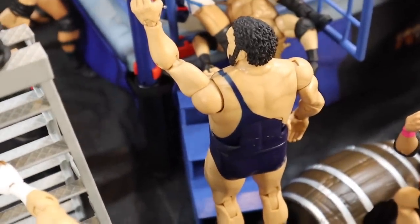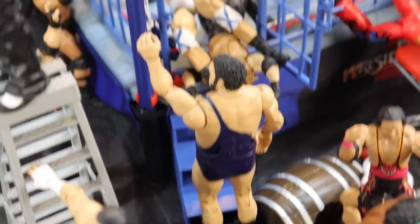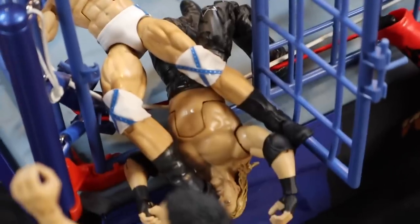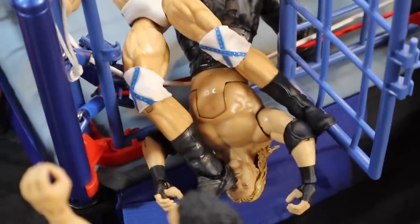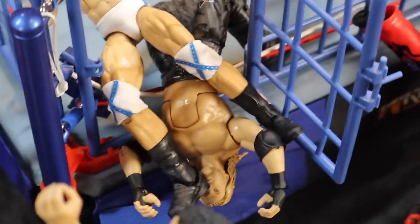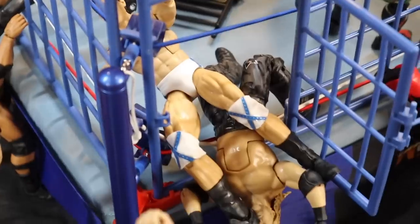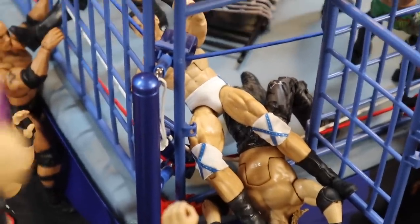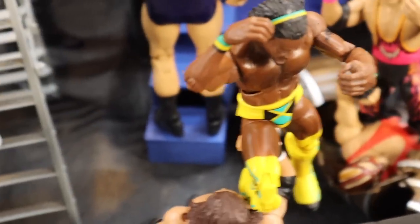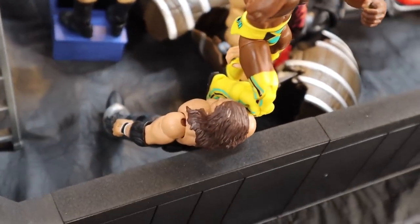Moving over here, we have Andre the Giant basically just entering the steel cage — he's on the stairs, coming in. Speaking of exiting the steel cage, here we have Edge exiting — probably not how he wants to exit. He's getting claymored by Drew McIntyre right to the door, snapping the little lock off the hinge. Edge is going right through that door.